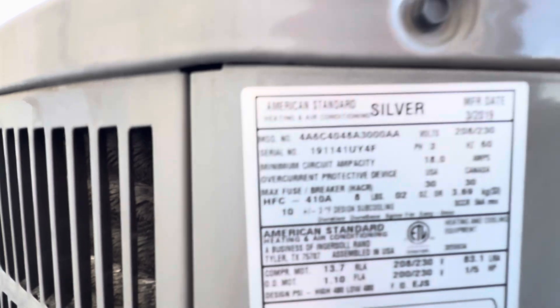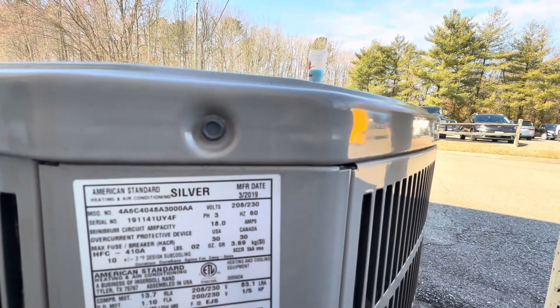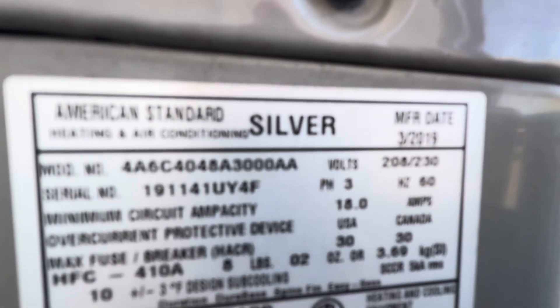Let's see — March of 2019. I don't know how old it's turning this year. It's also a full ton, I think. Yeah, full ton.